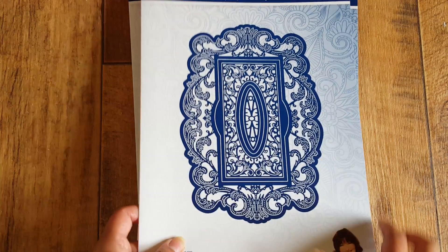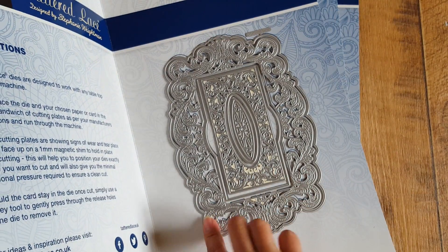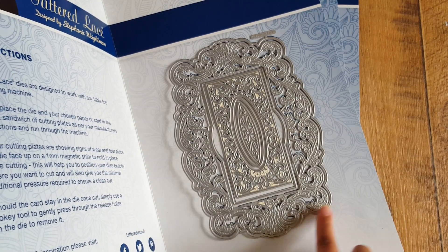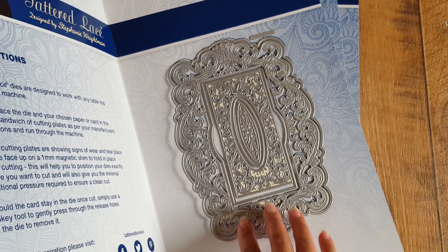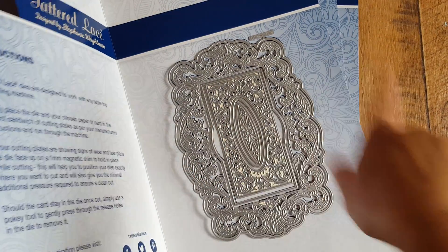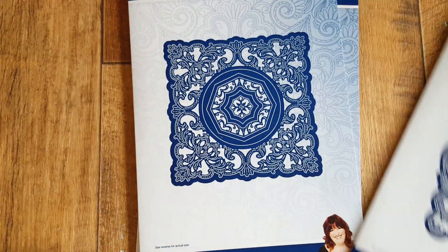The Flourishing Trellis Rectangle is a beautiful set. The dimensions of the dies are all here if you want to pause and have a look. You get a beautiful ornate die, and what I like most is it's got the outer die as well — the large one — which is great for creating fancy card shapes.